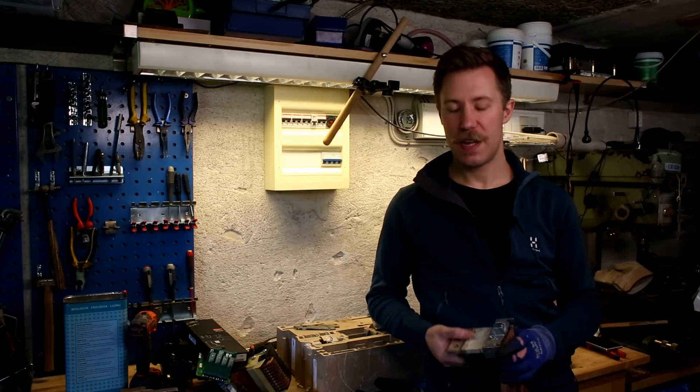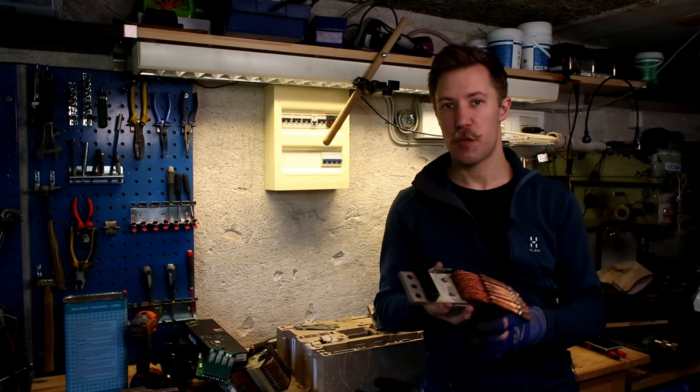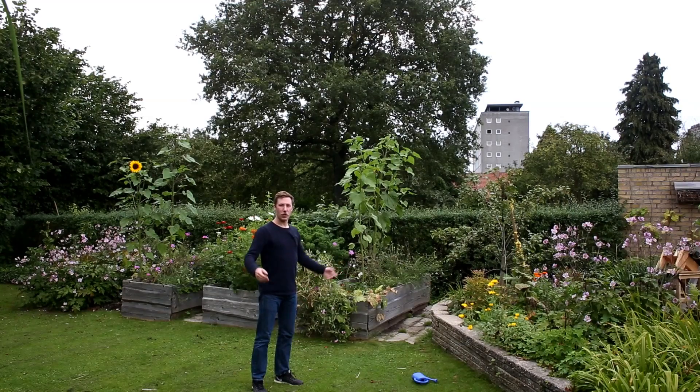Thank you for watching this teardown. I hope you enjoyed seeing how sturdy and well-built a circuit breaker of this size really is. Thank you for watching, but I've got to go because it's beer time.